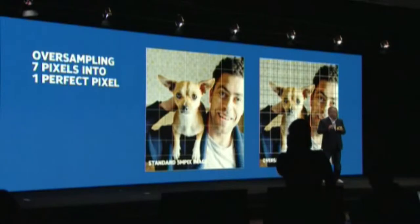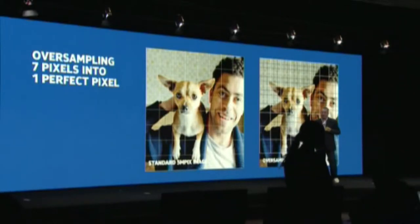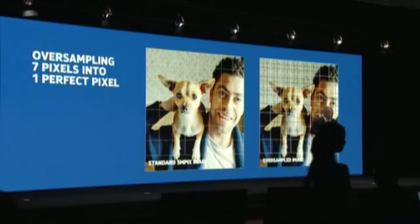It is also simultaneously saving a 5-megapixel oversampled image at the same time. Every pixel in the oversampled image is created using up to 7 pixels from the sensor, and this causes the 5-megapixel image to have the maximum amount of detail theoretically possible.